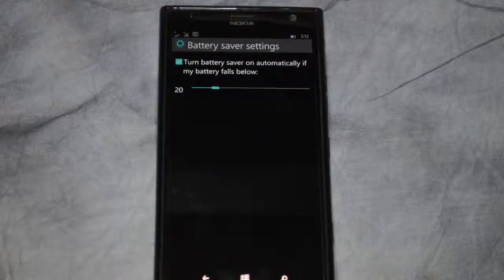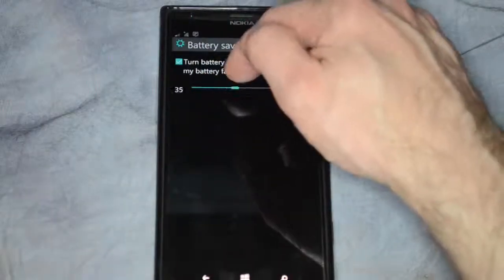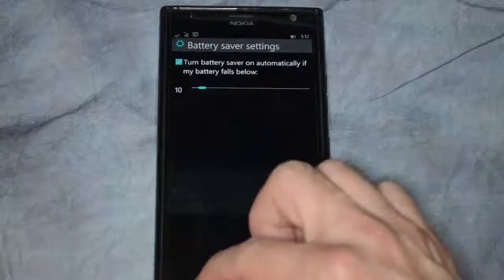If we click on the battery saver, it says it turned battery on at 20%. We can change that to either higher or lower — I'll just put it down to about 10%, which I think is good.